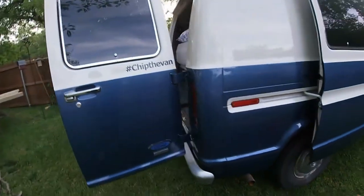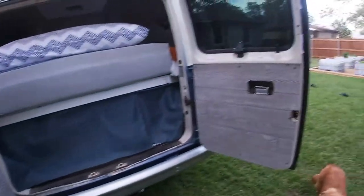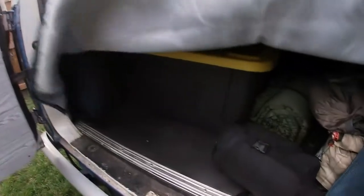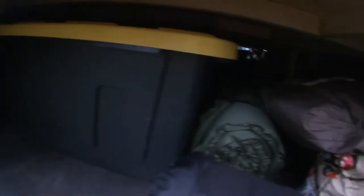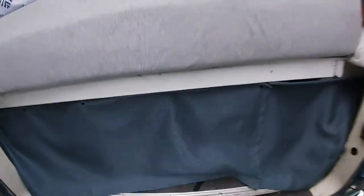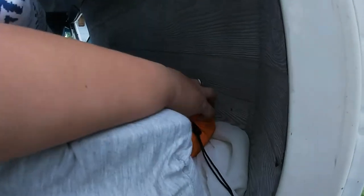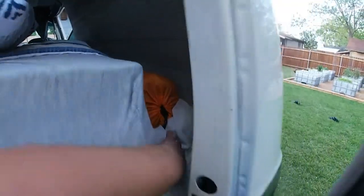Moving to the back of the van — very easy to access the rest of our storage. We keep lots of totes, some extra sleeping bags, and we'll carry firewood and charcoal back here. We also have another little access point to our side storage here, where we'll keep extra hammocks and stuff like that. And that's the back of the van.